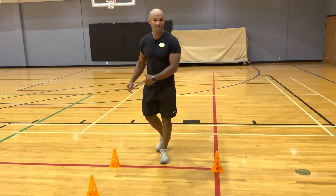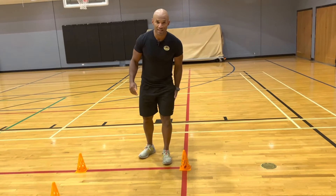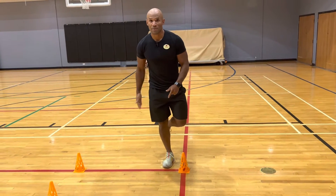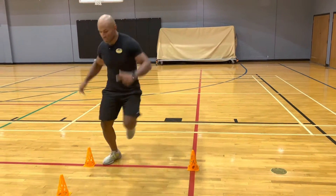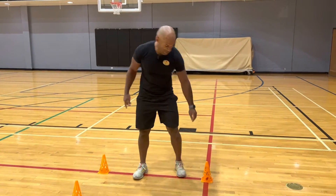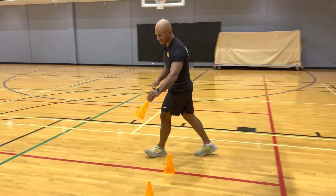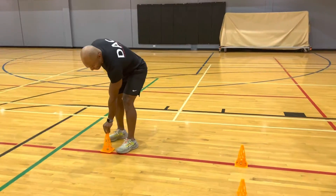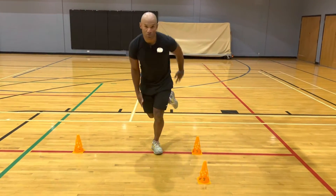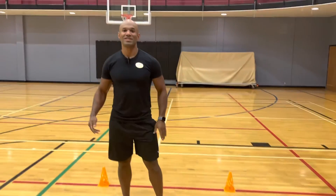You will do it in this direction with one leg, then switch and do the same direction with the other leg. When you're done with that, move the cone to do exactly the same but in the other direction with each leg, and now you know how to do it.